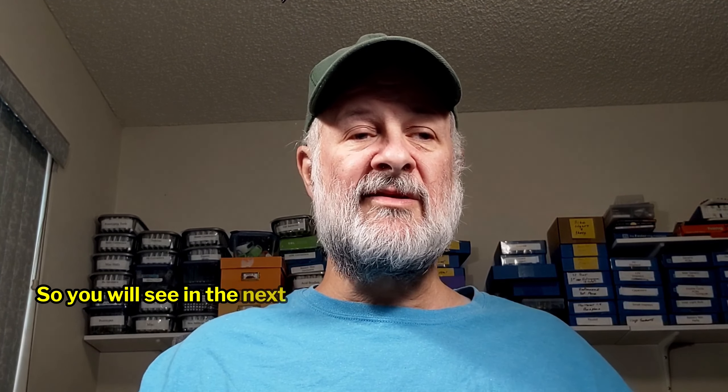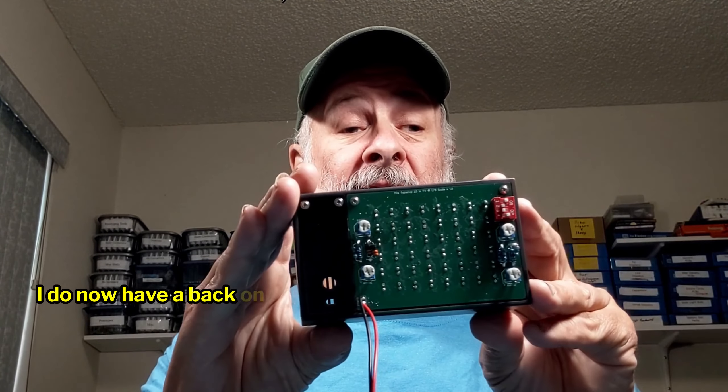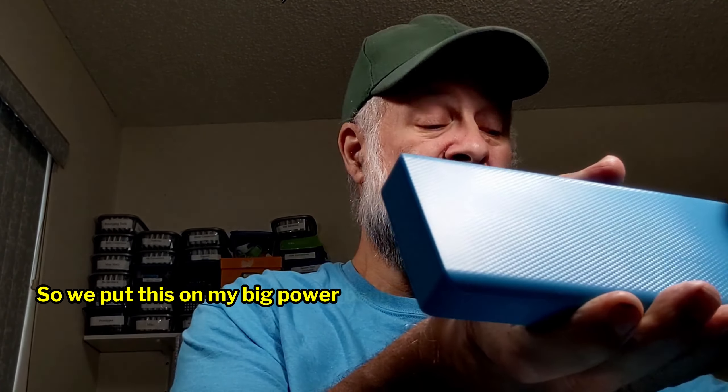You will see in the next three or four videos the process of going through and trying to build this thing. I do now have a back on it, and I can plug it in and verify that it does work. So let me put this on my big power bank.